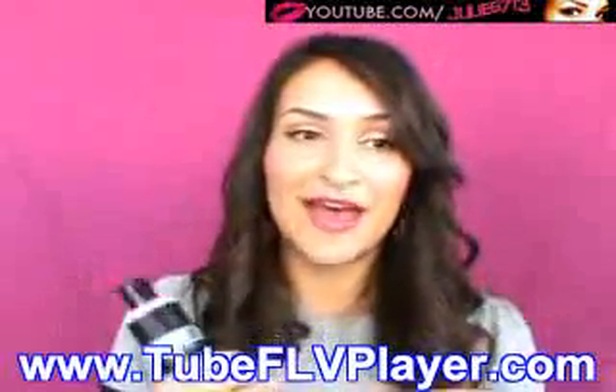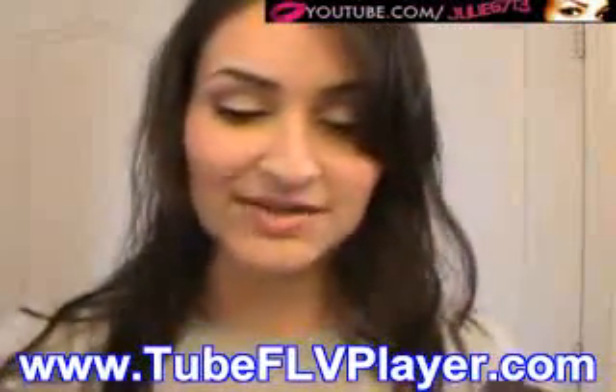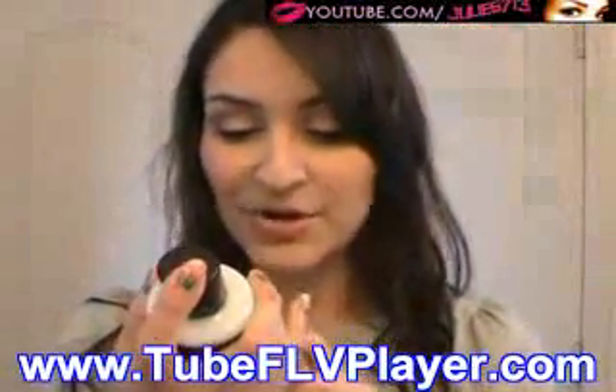I filmed some footage from me doing my hair this morning, so I'm going to show you that now. I just got out of the shower about 30 minutes ago, so my hair is still pretty wet — about halfway dry. I used the Ultra Shine Moisture Shampoo and the Ultra Shine Moisture Conditioner, which smells amazing. Now I'm going to apply the Super Finish Polishing Balm — I'm putting about this much since I have pretty long hair — and I'm working it from the ends all the way up to the roots.